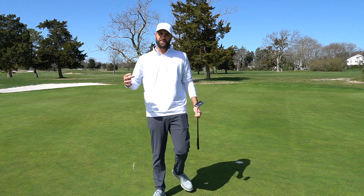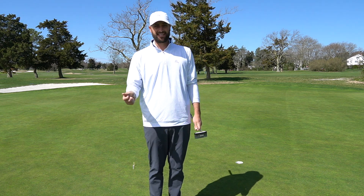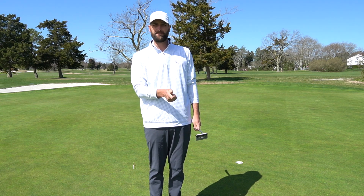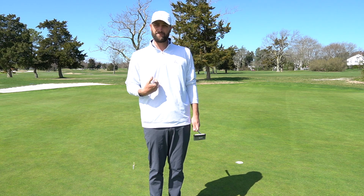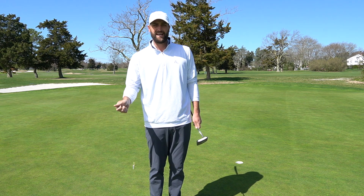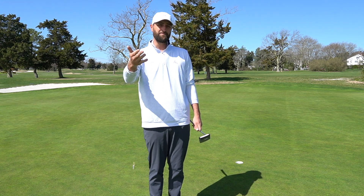A big part of this tip is finding your dominant hand. For me it's my right hand — it takes over a little more in my putting stroke, and that's when I'm putting my best. Try to find your dominant hand and feel like it's a little more dominant and taking over in your putting stroke. It might just help you.